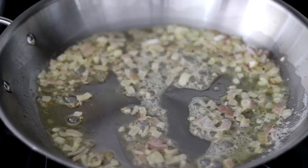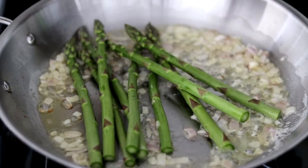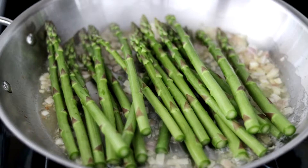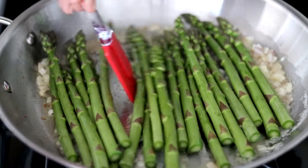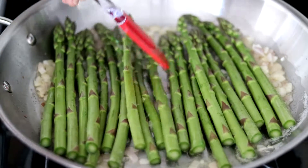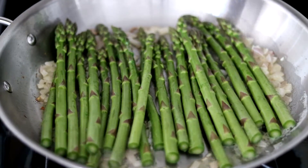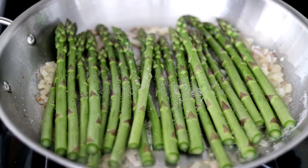Once your butter has melted into that oil, we can go in with the asparagus. Just get it all in there and move it around a bit so it's even. Next, we're going to season the asparagus with some sea salt and some cracked black pepper.